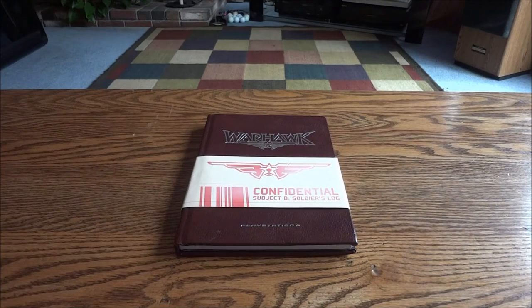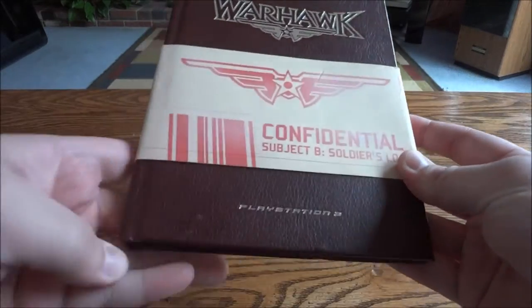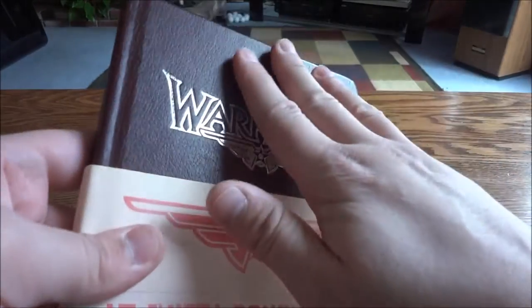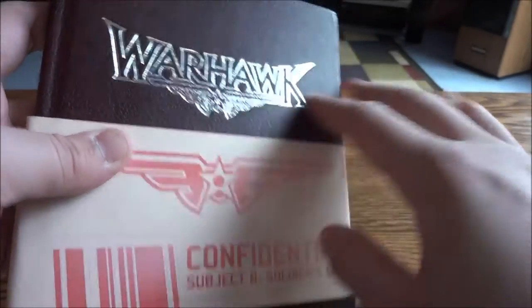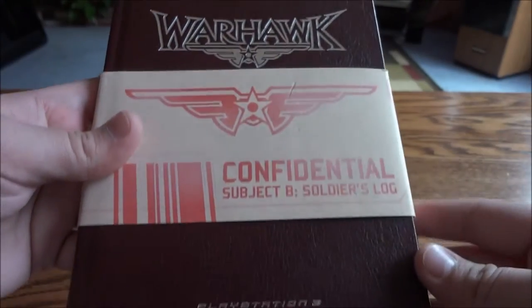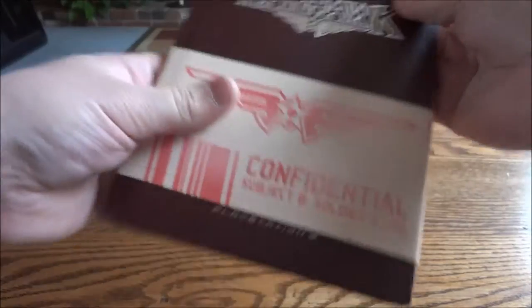Hey guys and gals, today we have the Warhawk PS3 press kit — this is a pretty old one. It's like a leather bound hardcover book with the Warhawk logo and a nice shiny silver PlayStation 3. It has this little sleeve with Sony legal jargon on it, made to look like it's confidential — a confidential soldier's log, I guess. Let's pull this off and get into it.